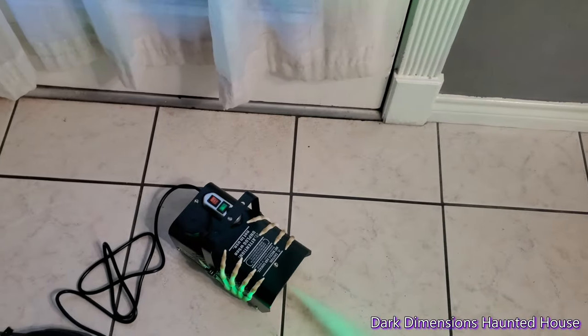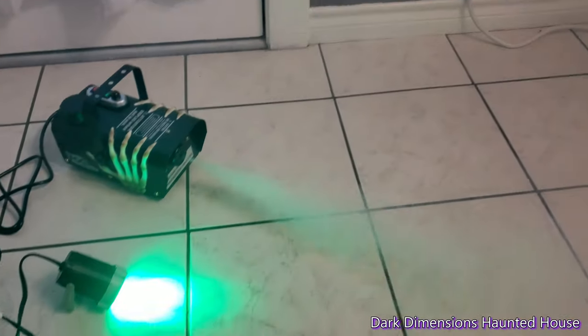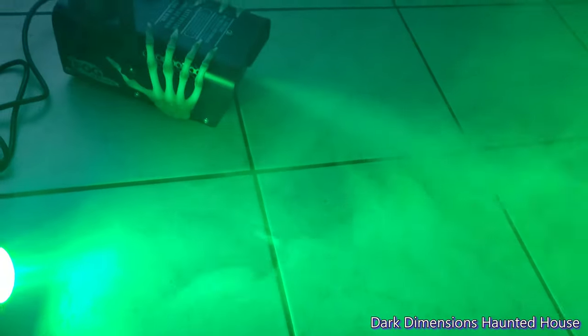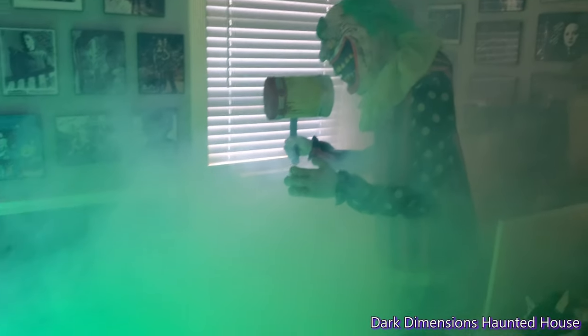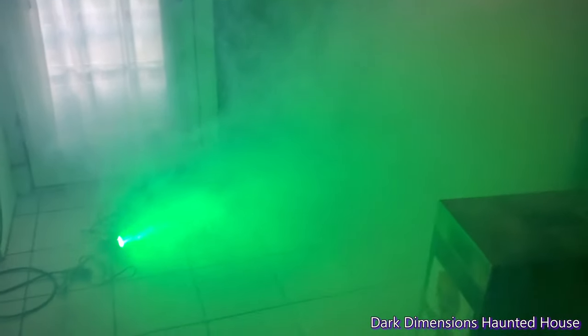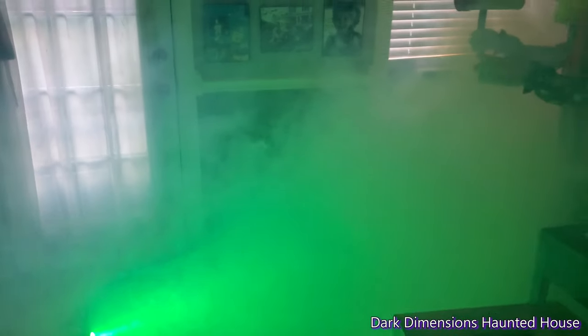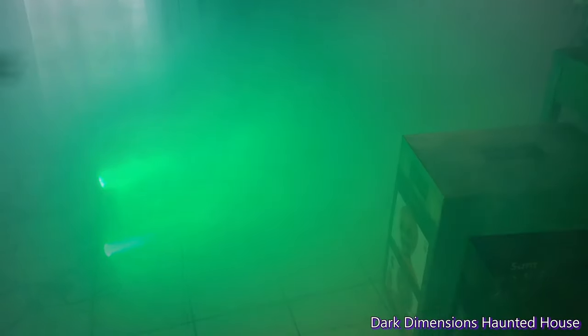I'm going to turn off the lights. It's already fogging up in here. Alright, so that's how long it lasted — it's not fogging anymore. So it fogged up this much right here, and now it's going to warm up some more. So far the smoke detectors haven't gone off... well, the fog machine did set off the smoke detectors now.